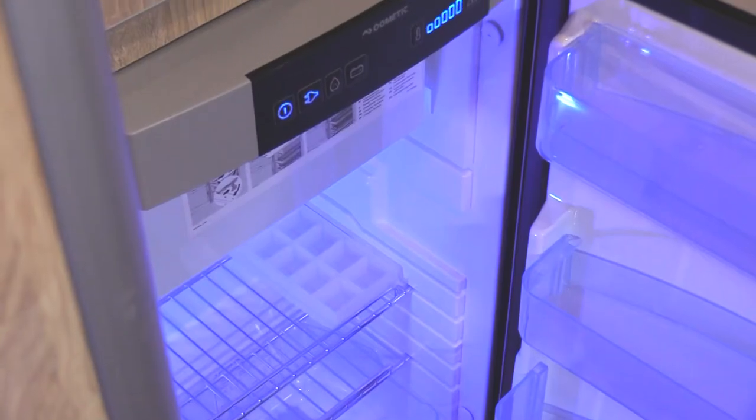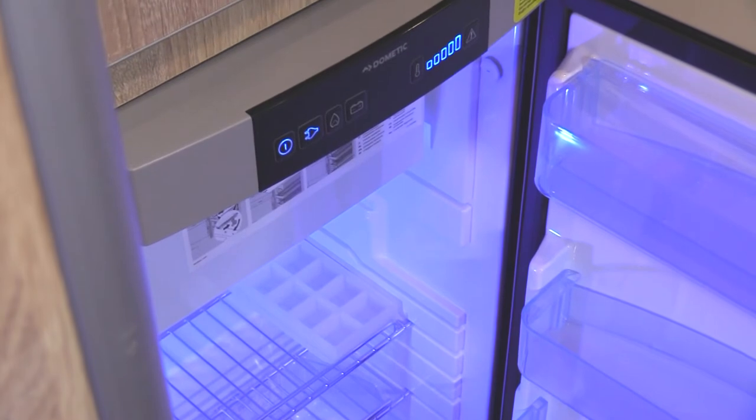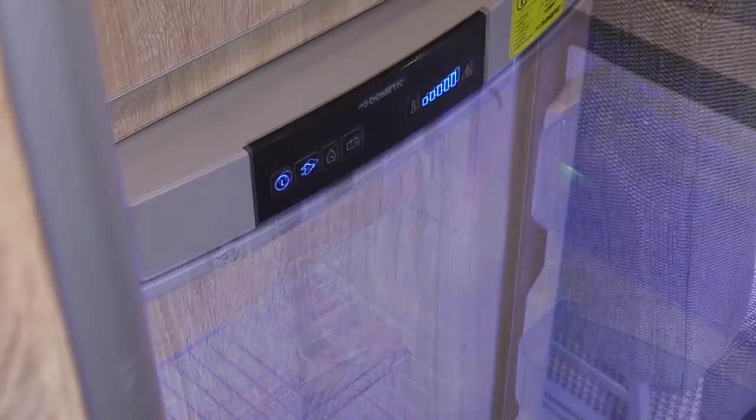There is a large three way fridge as standard and this runs on battery when driving, and on electric or gas when parked.